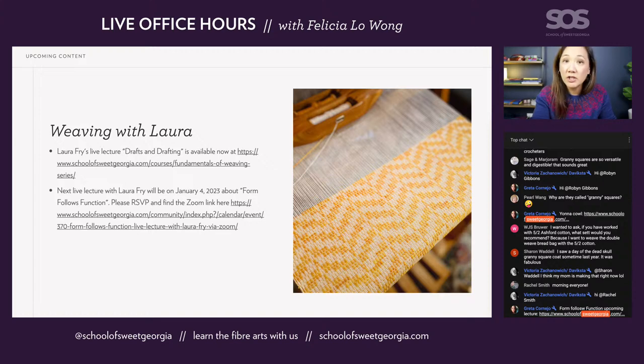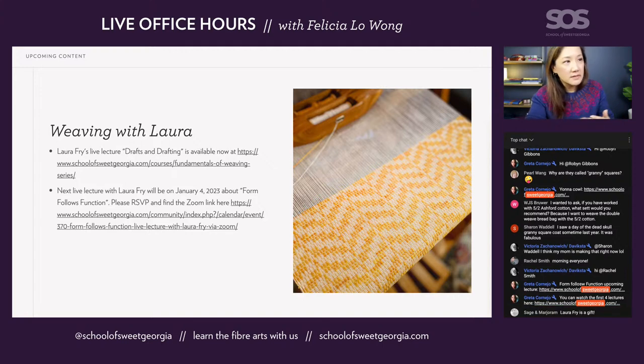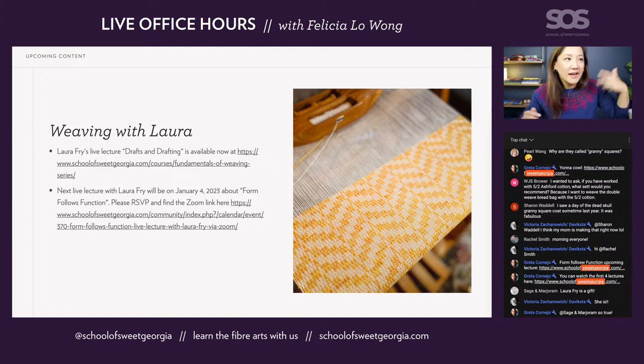The next lecture Laura is doing is January 4th, right after the new year, on a Wednesday. That one is called Form Follows Function — discussions about making the appropriate kind of cloth for the projects you need. Like if you're going to make a kitchen dish towel, would you make it out of wool or silk? All those kinds of decisions about yarn, sett, colors, drape — all related to what the purpose of the cloth is going to be. If you'd like to attend, the link will be in the notes. It's helpful for us if you RSVP so we know how many people are coming.